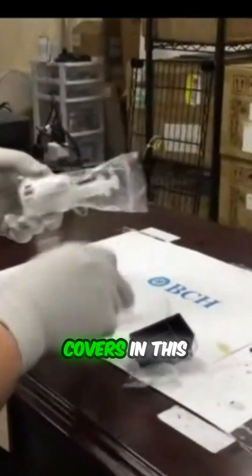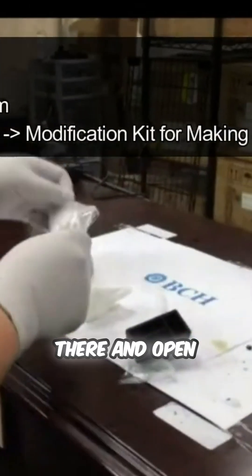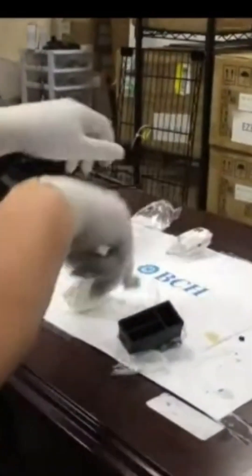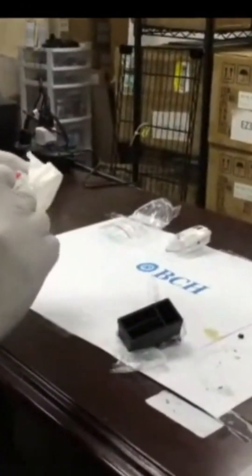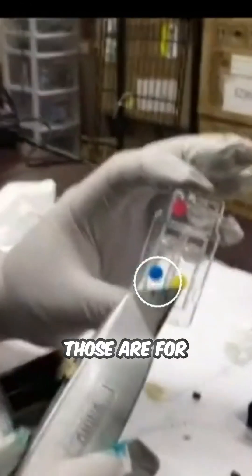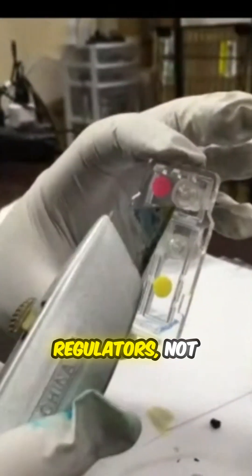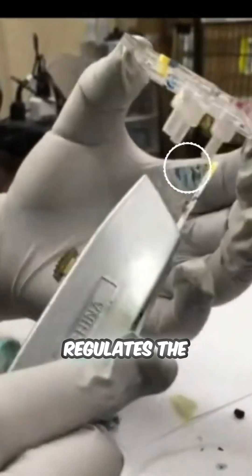Now you need a kit. You're going to have two covers in this kit, and then you have a priming syringe. Inside the color kit, you can see there are three color plugs — those are for the refills. Then there are three ink — not ink — pressure regulators. Those three things regulate the pressure.